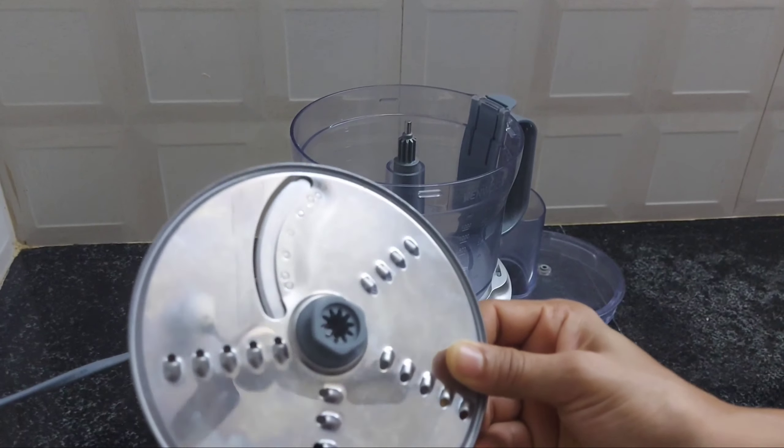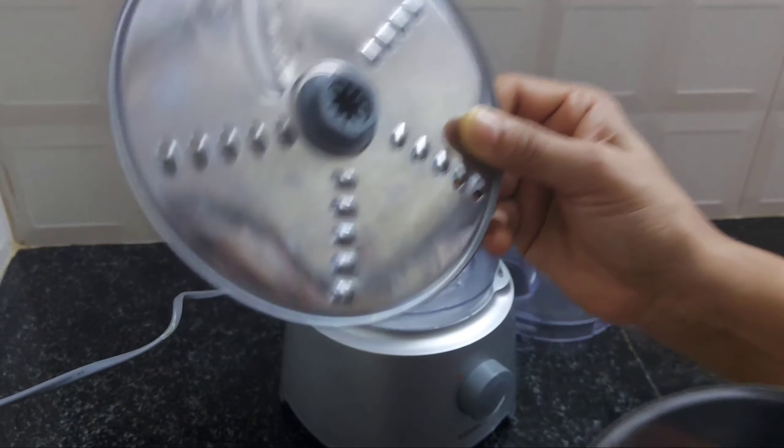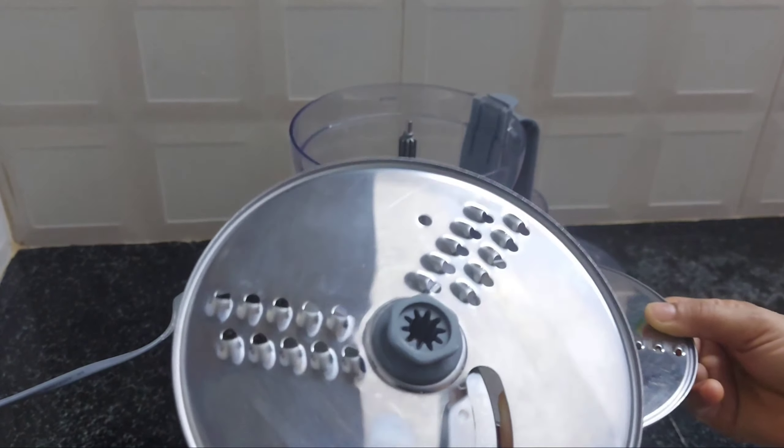Now, this is a blade. We put in two blades. This is the thin slice plate — the thin plate.